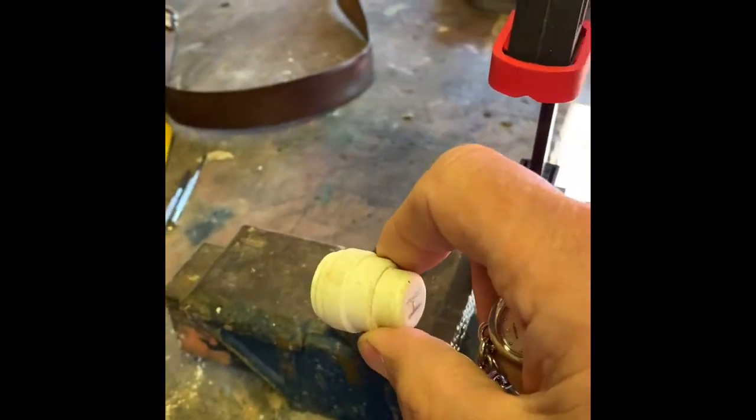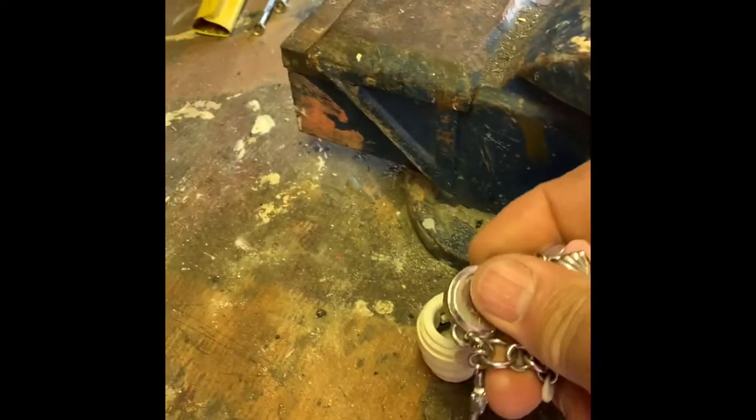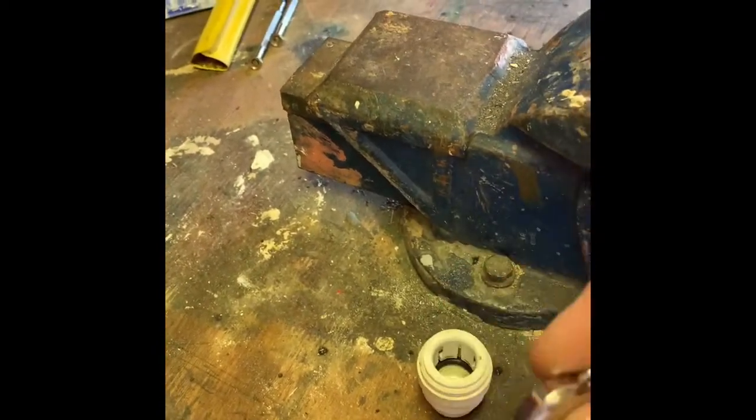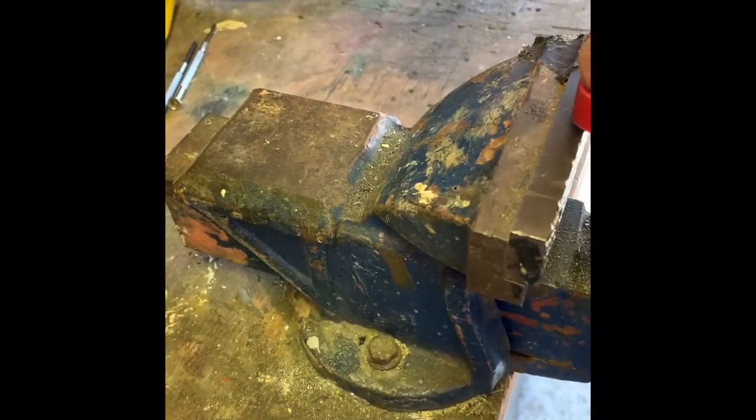...this plumber's push-in bung for sealing off ends of pipe, which was exactly the same diameter as the outside rim of the watch — ideal — along with my cheap Wilco G-clamp.